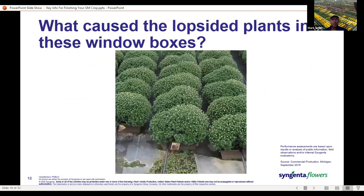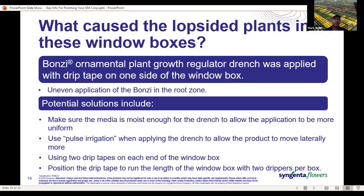What about these lopsided plants in these window boxes? Notice the drip tape is running along one side of the box. The drip tape was used to apply a Bonsai drench, but it didn't result in an even application in the root zone. We always want to make sure the media is moist enough before we apply the drench, so we get good movement within the soil. Pulse irrigation — especially with a shallow, wide container — would allow water to move more laterally. Having two tapes on the window box or repositioning so you end up with two drip points in the box would help.